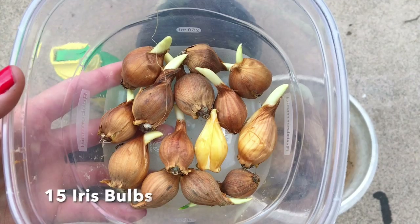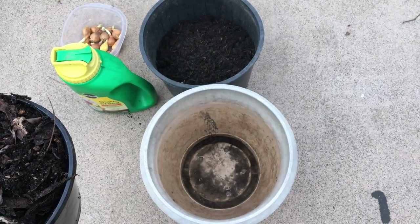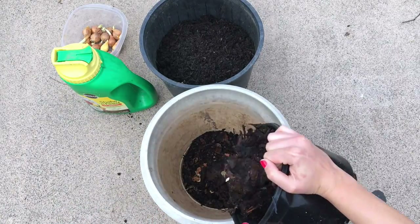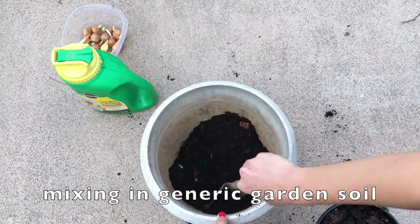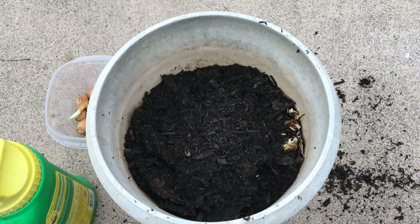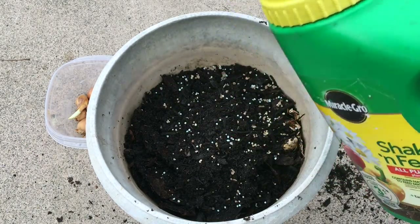I also have Miracle-Gro, which for whatever reason I get so much hate on in my videos. But not everyone makes their own compost, so I just want to make sure that I can make this video as well-rounded as possible. You don't need to use Miracle-Gro if you're against it — you don't even need to use compost. I'm just adding in both because I wanted to have big showy flowers.